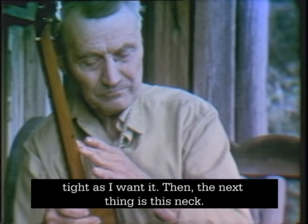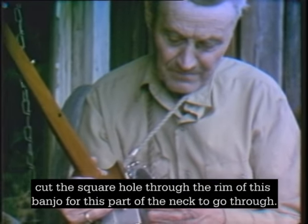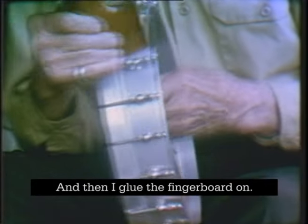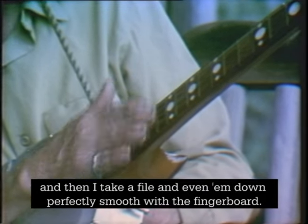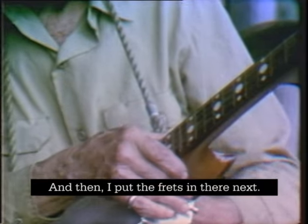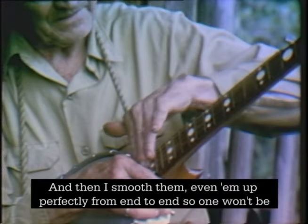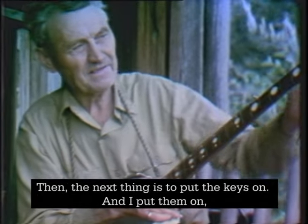Then the next thing is this neck. I take my wood and shape it down, cut the square hole through the rim of this banjo for this part of the neck to go through, and then I glue the fingerboard on. The next thing is to put these white position spots in there, then I take a file and even them down perfectly smooth with the fingerboard. Then I put the frets in there, press them in with clamps, and smooth them and even them up perfectly from end to end so one won't be a little higher than the other and make the strings rattle or buzz.